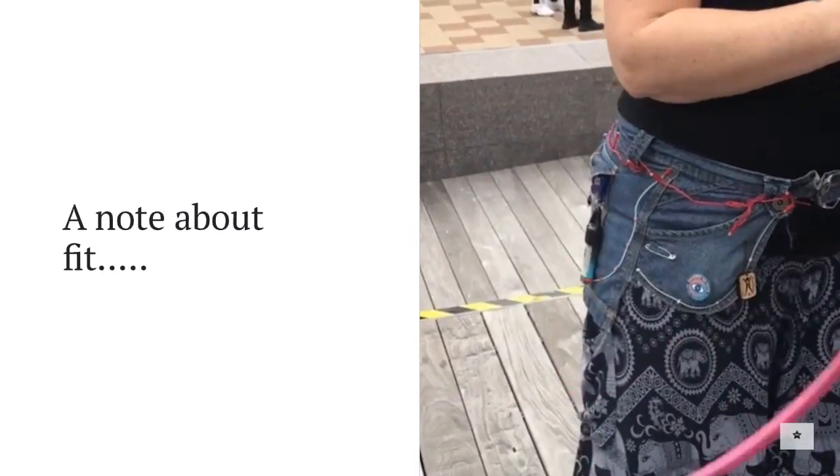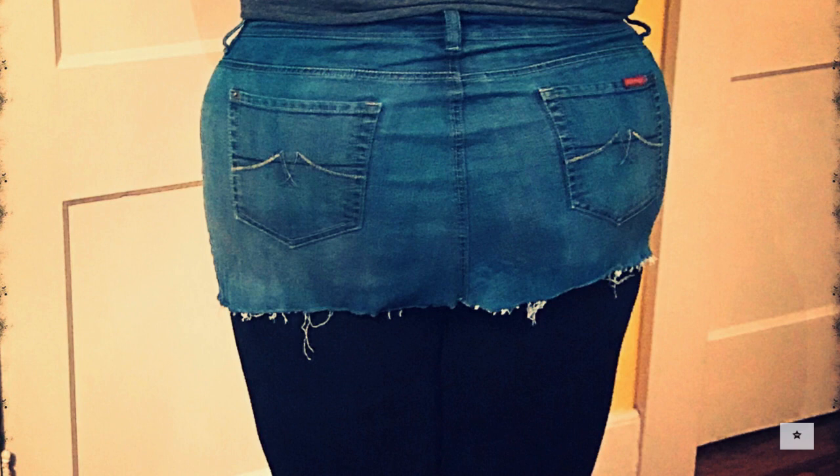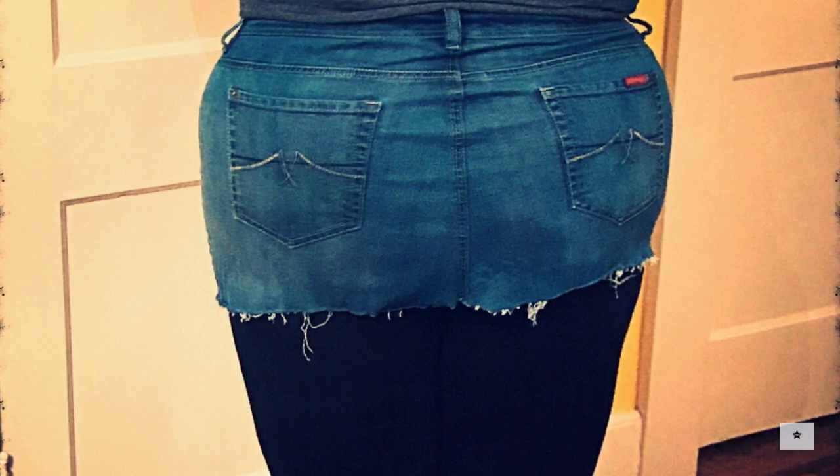Now let's talk about fit for a second. This is my sister Dr. Blythe — notice how she wears things a little bit looser on her waist, as opposed to me wearing these tidy pants. I wanted that snugger fit around the waist because I wanted to put significant things in my pockets. The heavier things you put in your pockets, the more that needs to fit on your waist.